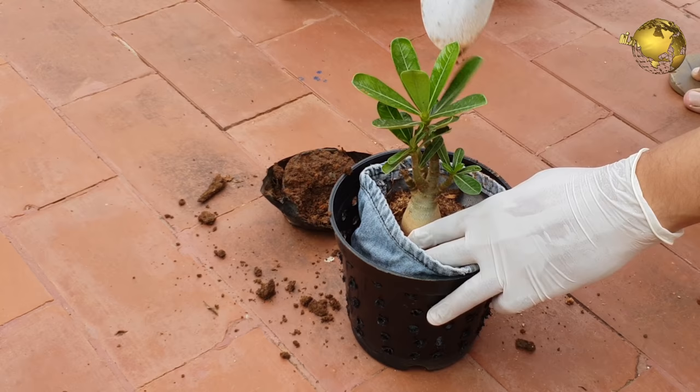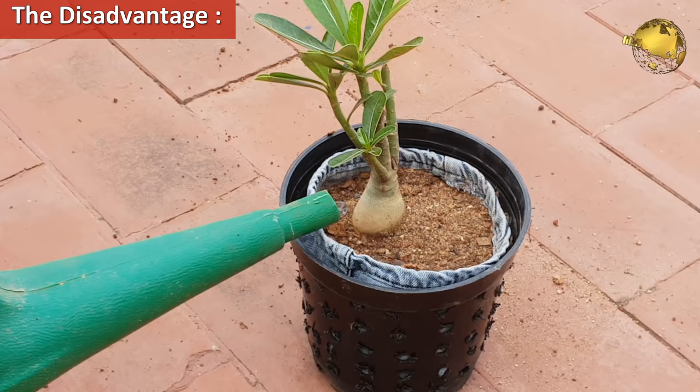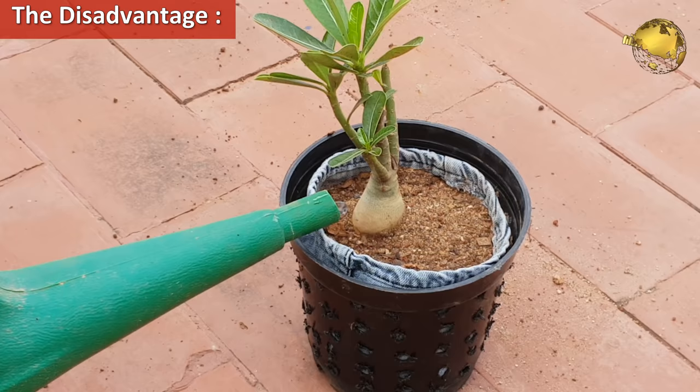If there are so many pros to air pruning, there should be some disadvantages too. The only disadvantage I see is that the plants dry out quicker than in conventional pots. So frequent watering or drip irrigation is recommended to combat this issue.